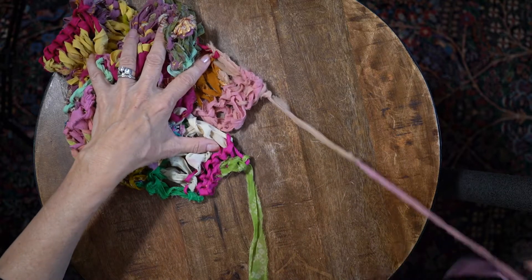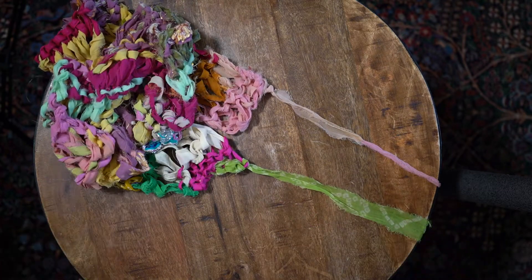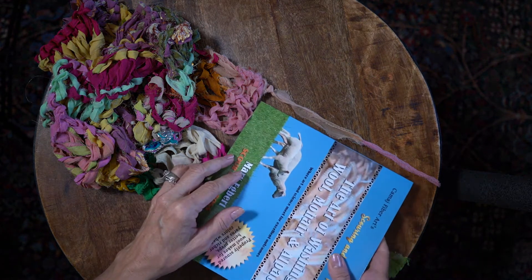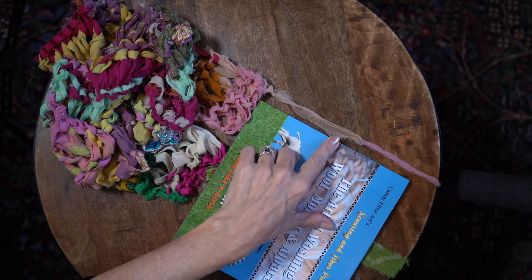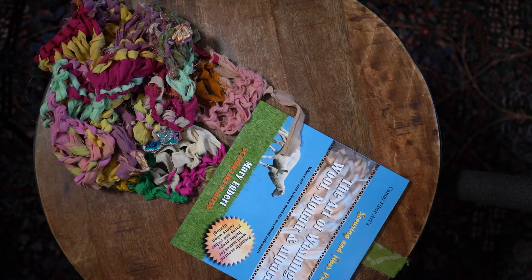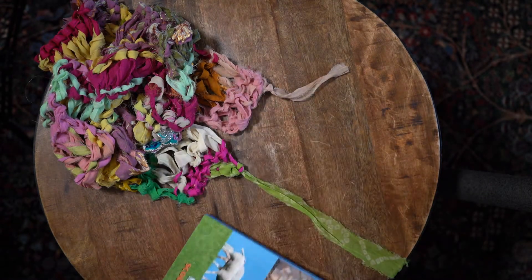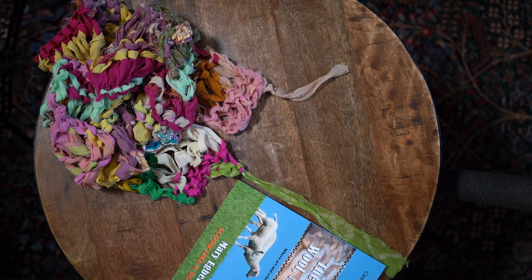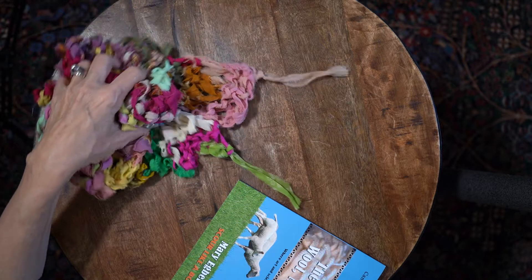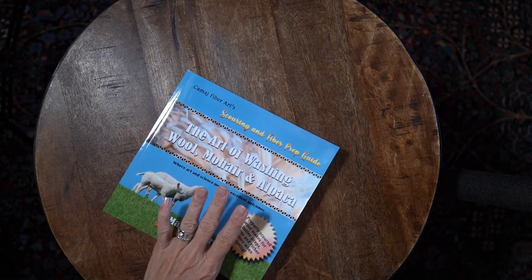I like the fringe about four inches long, so this book is eight by eight and I'm going to take about half of it and cut this off to about four inches. You can use a measuring tape if you like — of course I'm not.